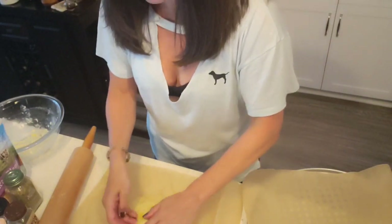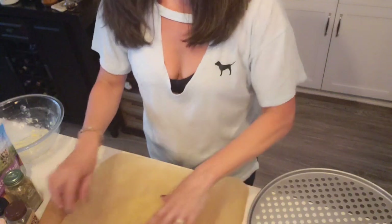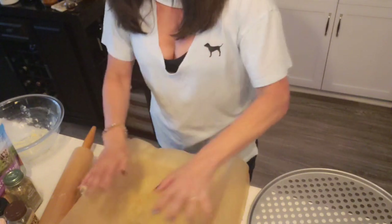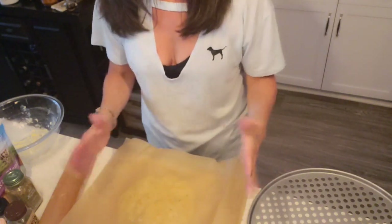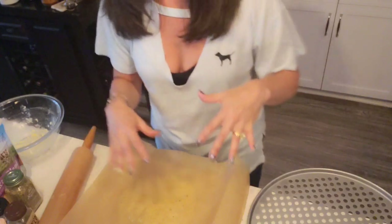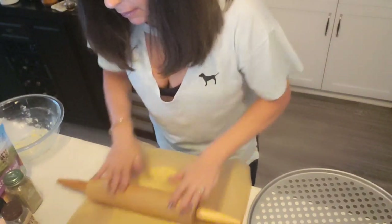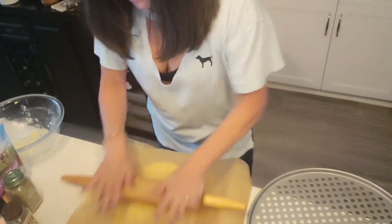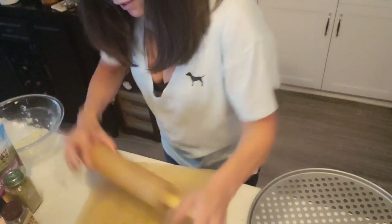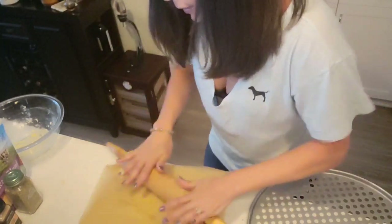Put another piece of parchment paper on top and use your rolling pin to roll it out to a nice shape — round or square, whatever you like. I'm doing round because of my new pan. You can adjust the thickness or thinness to your preference. Pop it in the oven for about 10 minutes, then check on it.